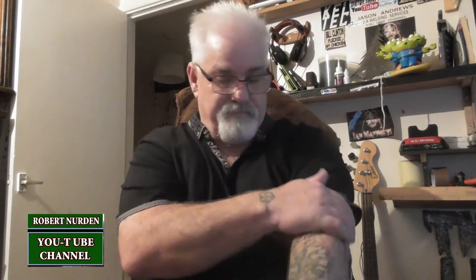Hi folks, Robert Nurdon is the name. Retired engineer, nothing to do with doctors. I hate doctors.